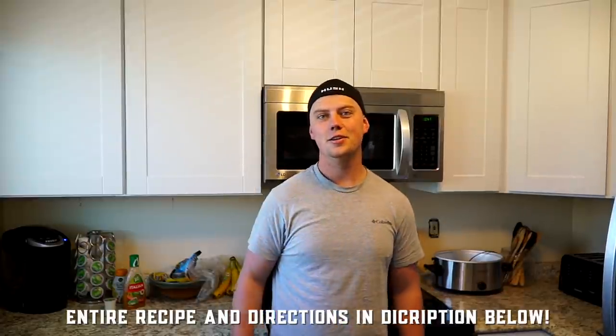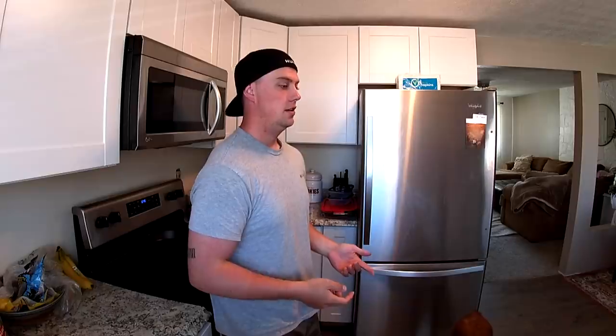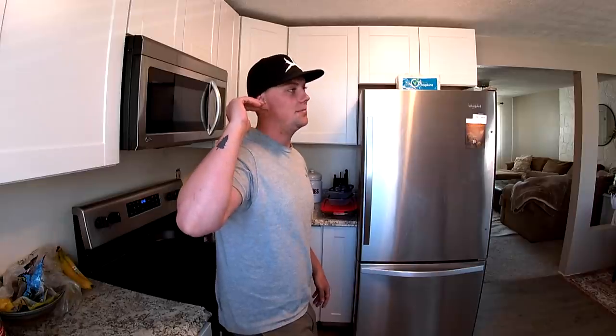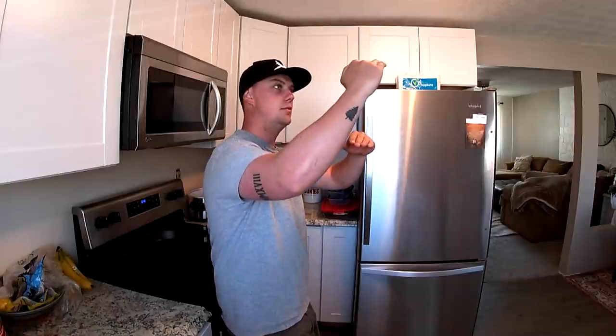Hey there, hey guys, how's it going? Logan here. Welcome to the first annual Butler Brother Cook-Off. You already know Casey is a fantastic cook — he's really good when it comes to the art of cooking on the mountain and at home. I've learned a lot from him, but it's time to take my game to the next level. The pupil surpasses the professor.